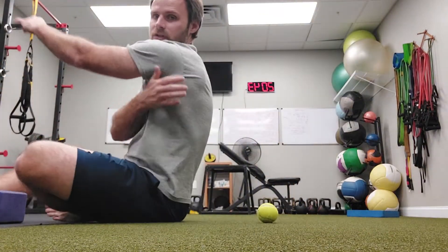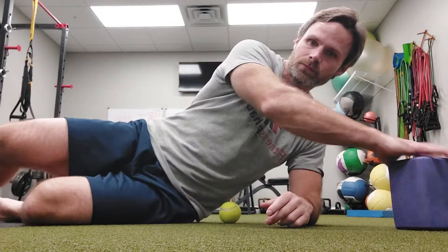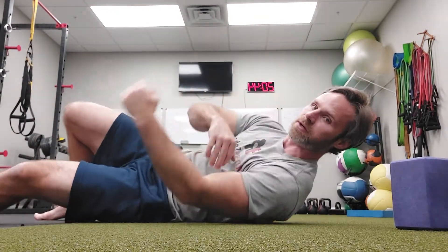For our lat release, we're going to focus on our lat, which is this area here. I'm going to take the ball and put it in this area. I'm going to let it sink in — you can kind of see it right there.